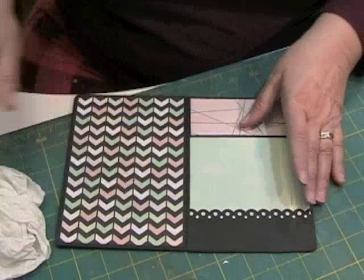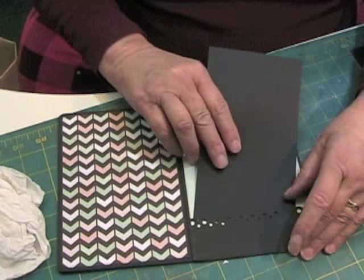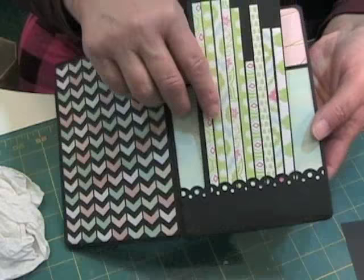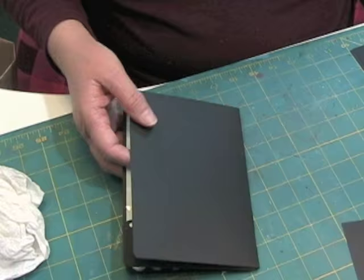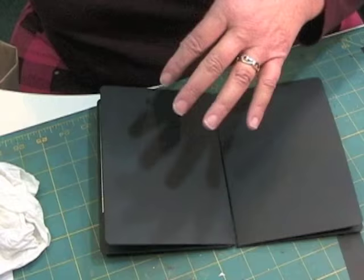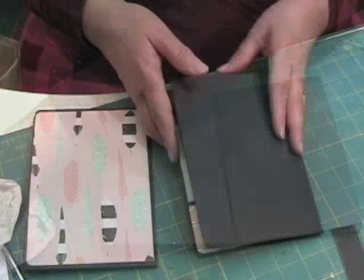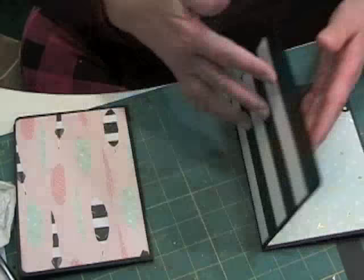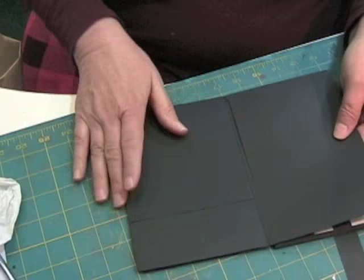This is a tuck point — a place for anything that you want to stick down in there. For my next signature, I need to get two papers that are going to coordinate. I think I want to do some bold ones this time. So here's the front of this first signature, and here's the page and the pocket and the two pages. This back side is the start of the next signature, so I'm just going to continue on with these until I get them done.